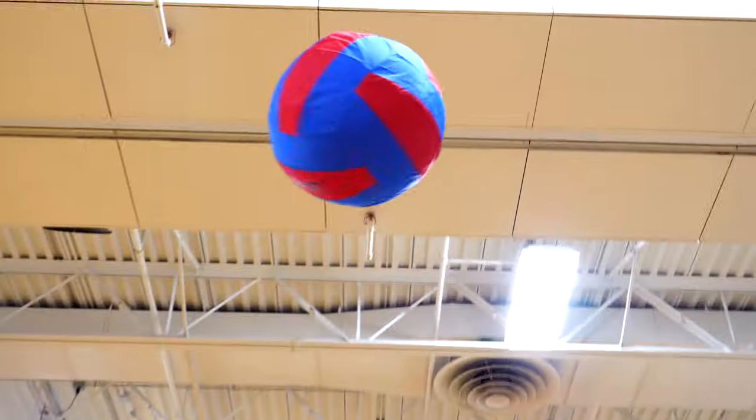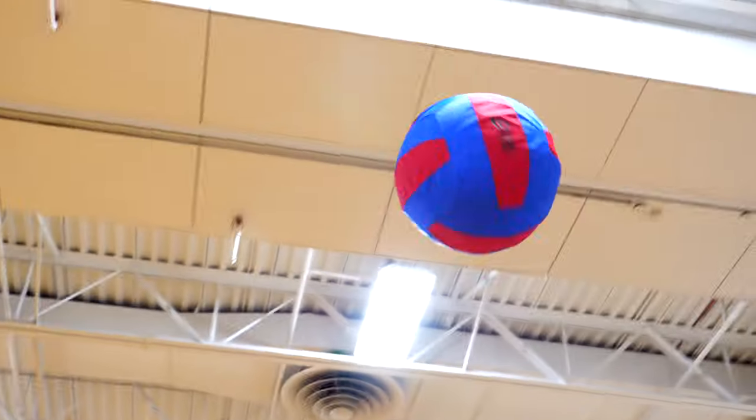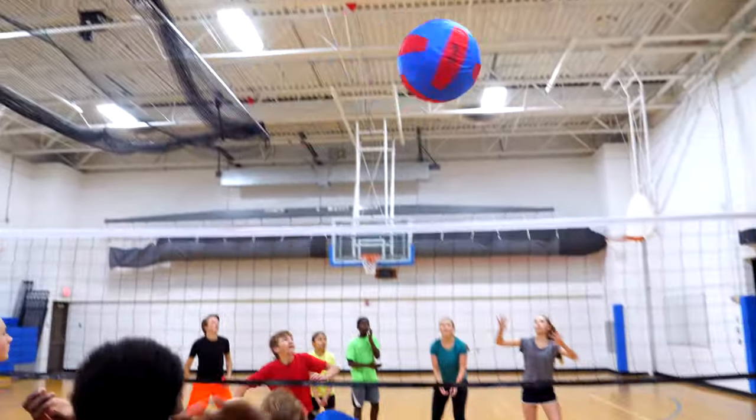Volleyball training is D-Liteful with our largest, most durable, yet lightweight, oversized volleyball. D-Lite Sport Volleyball. Only from Gopher.